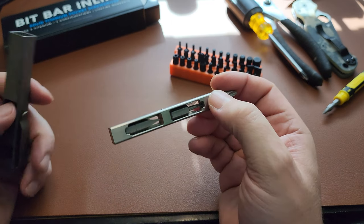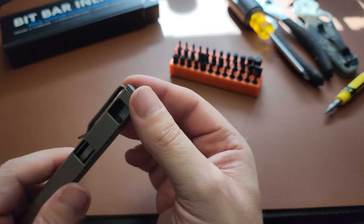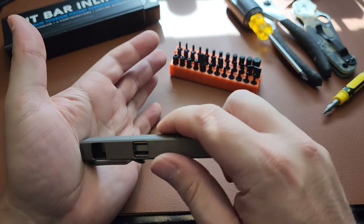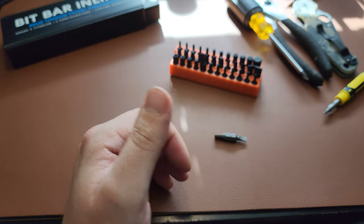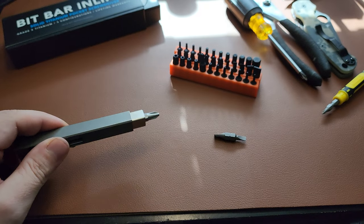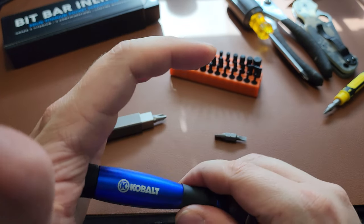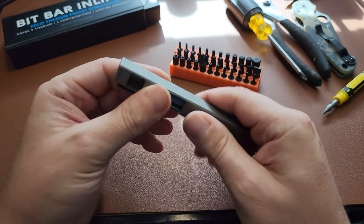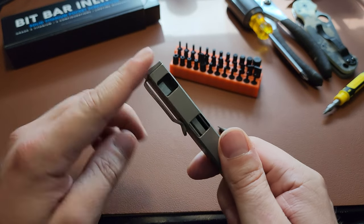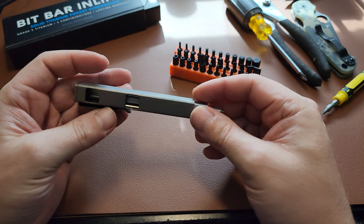The second improvement I'd suggest is the top cap. It's got a top piece on it, and I wish it would rotate. When you put your hand on it and you're screwing, the corners are kind of digging into your hand. It'd be nice if the top part rotated so you can push down and still have it spin — similar to what's pretty common on other screwdrivers. Or at least round off the top into a ball shape for more comfortable hand rotation.